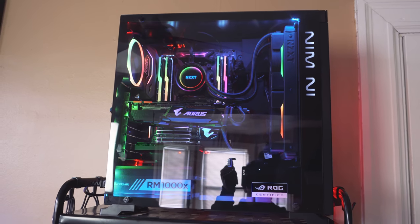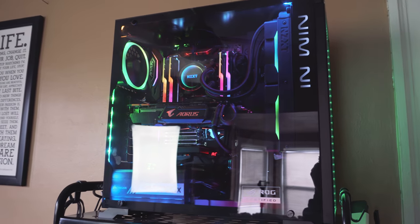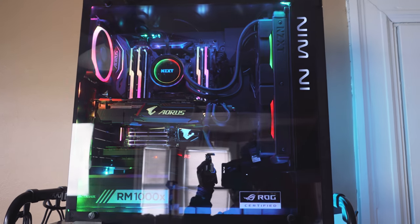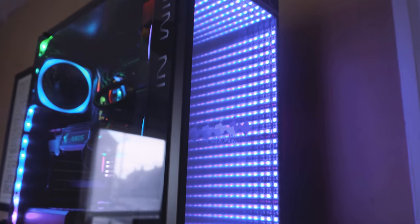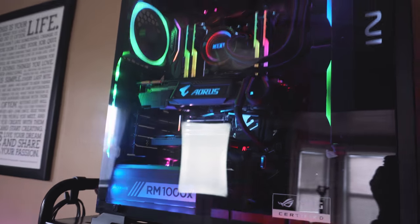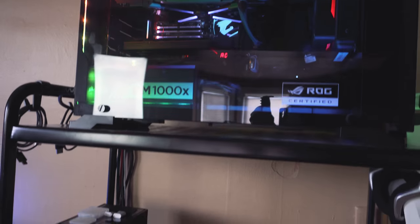One of the newest additions to the home studio is my brand new editing rig and gaming rig — here it is right here. We shot an entire video on the whole build process of this system so I'll have that linked below. The theme of this build was RGB, and as you can see there's literally RGB lighting everywhere. It was so much fun to build and it's an extremely high-end system, great for editing 4K video as well as gaming.